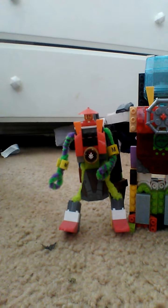All these robots are made out of Legos besides this guy. His arms and legs are made out of wire, but everything else is Legos.